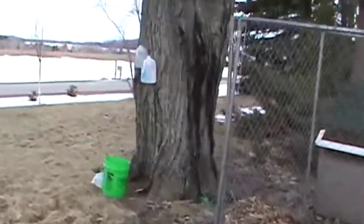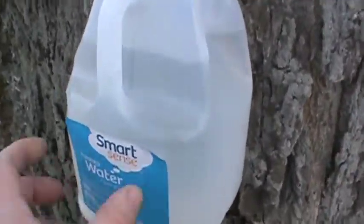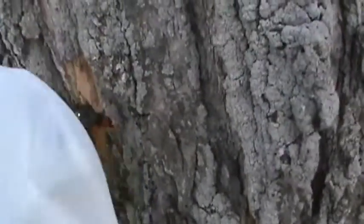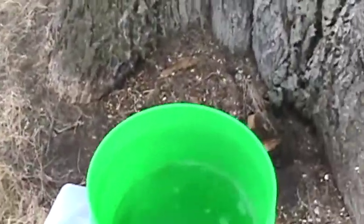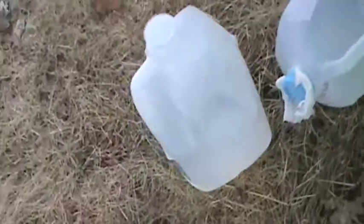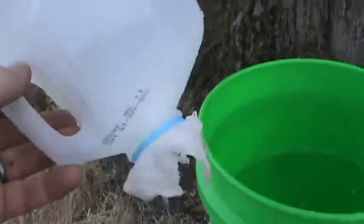These maples are all on the south side of my house so they really flow well — they get a lot of heat. I had a lot of these water bottles saved up just for this purpose. You can see the tap right there, flowing really well into my bucket. I have to empty these one-gallon containers two or three times a day, and when I get up in the morning they're full too. I took another water jug, cut out the bottom, put about four layers of cheesecloth on there and screwed the cap on really well — it gets about 90 percent of the particles out.